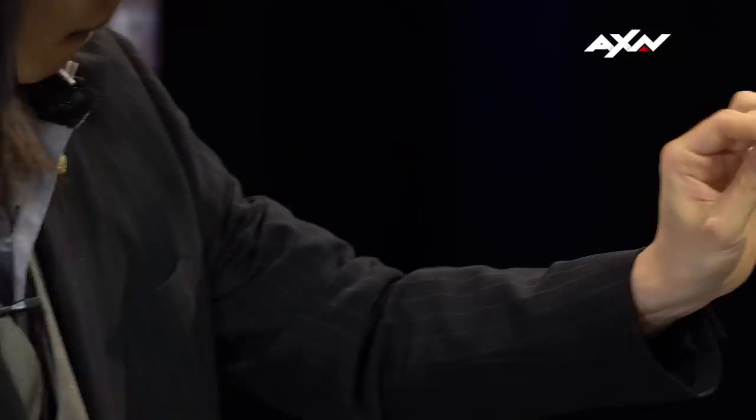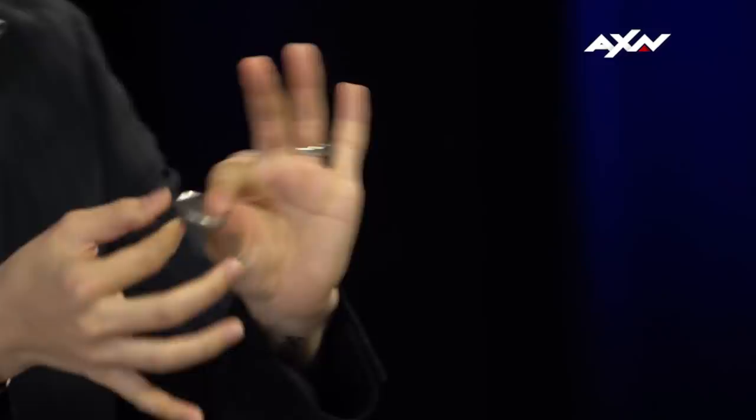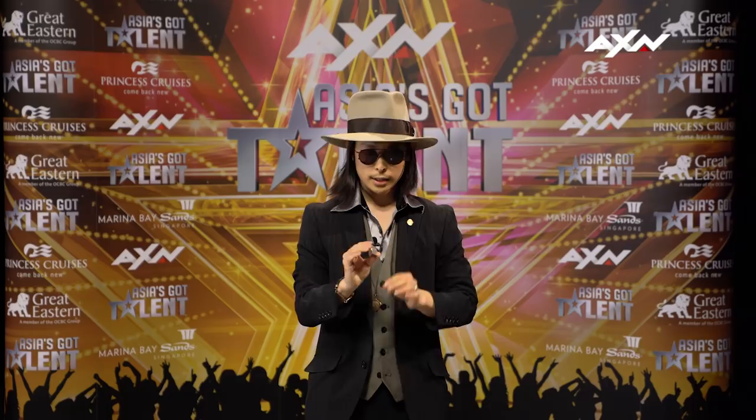Now, I'm going to show you a vanishing coin. Look, I have one coin here, now look. And it comes out. That's the trick.